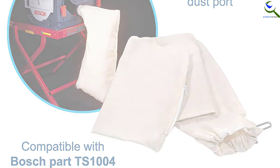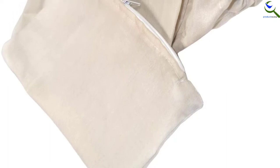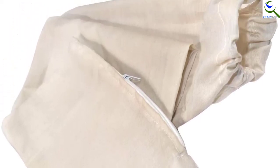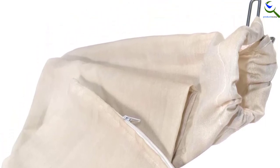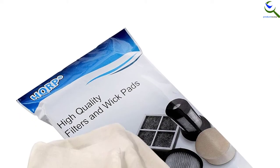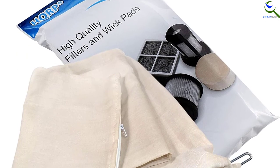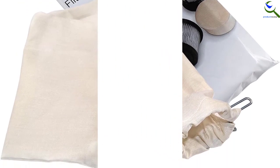Furthermore, this dust collector bag works effectively and collects up to 70% of particles and dust, doing an awesome job of keeping a work area clean. The dimensions of this dust collector bag are 29 inches long by 13 inches wide at the head side and 9 inches wide at the end side. The bag is very easy to install and empty, and we are certain you will find it very useful in your garage or workshop.